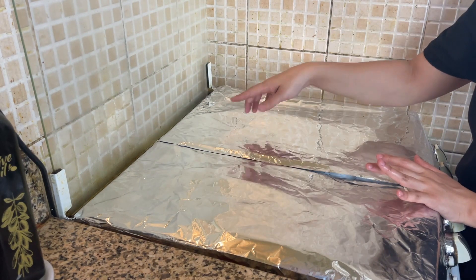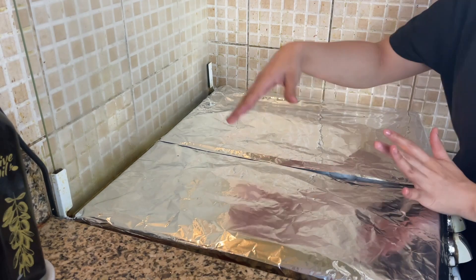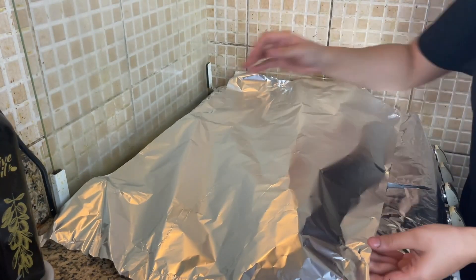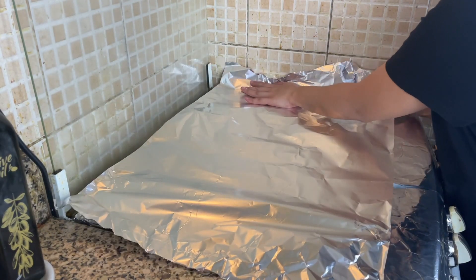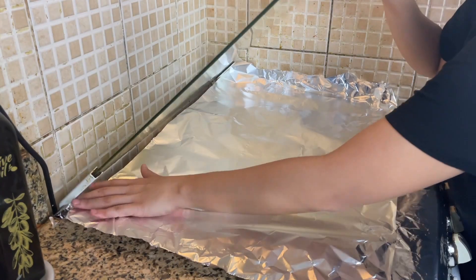Now I will cover the glass part, because sometimes if you're making a frying thing, it's very difficult to clean it up. As you can all see, I have cut it to size. Now what I have to do is put it on the stove. You can see that I have some extra left here — I will simply close it.